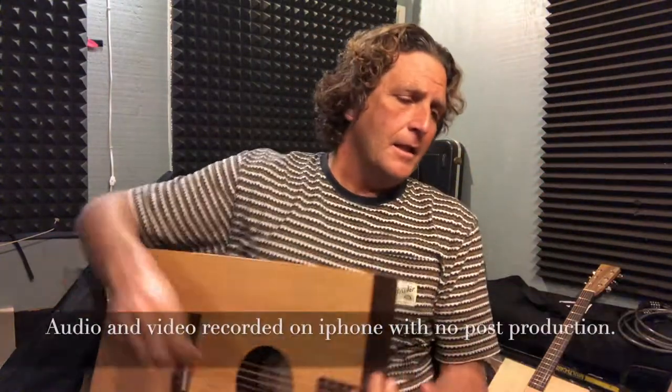I'm comparing these two in particular because both of them have Sitka spruce tops and both have East Indian rosewood backs, which makes them pretty similar aside from the shape. So I'm going to play a couple of chords on each and let you hear what they sound like.